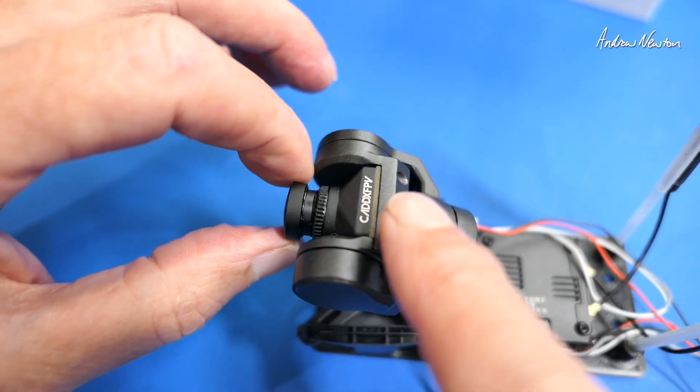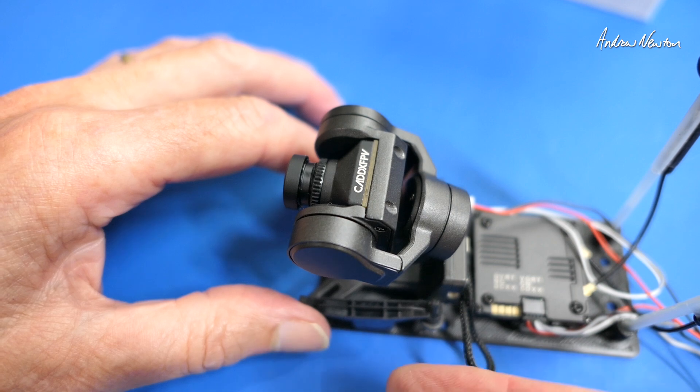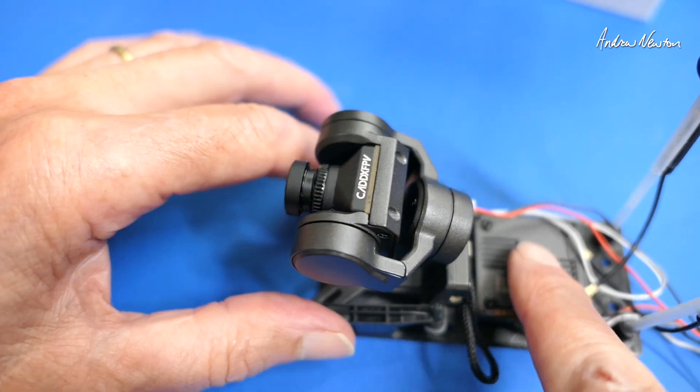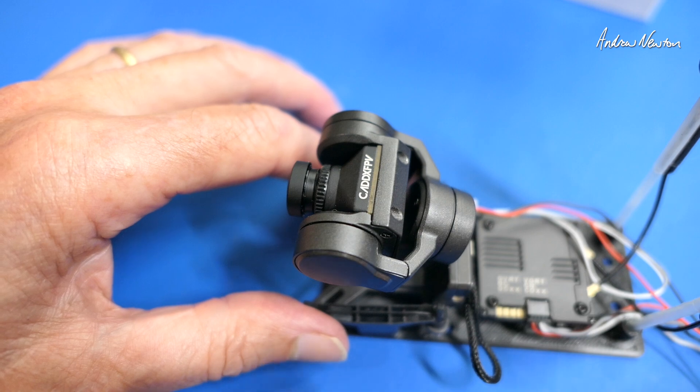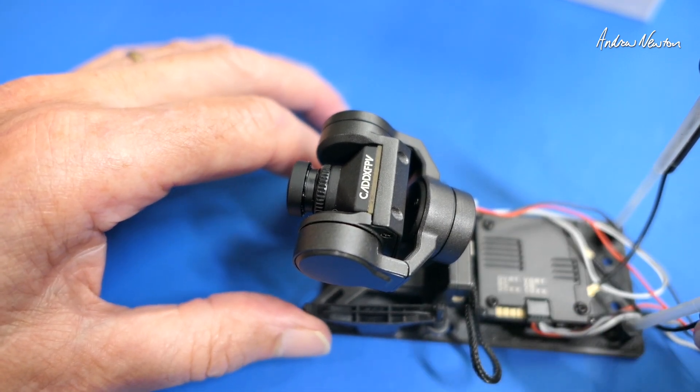When I first started off, I had the camera upside down, so nothing was going to work. Even though I flipped it upside down in the goggles, the gimbal didn't understand. So I had to take the camera off, flip it around, and then once you've centered it again, everything works properly.